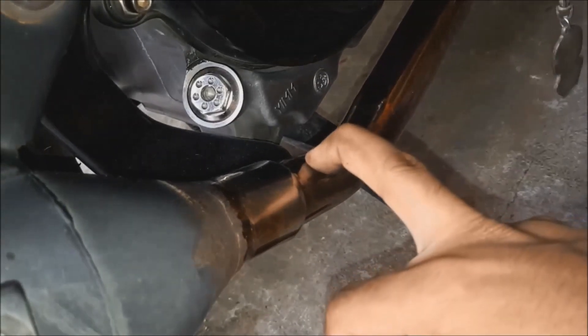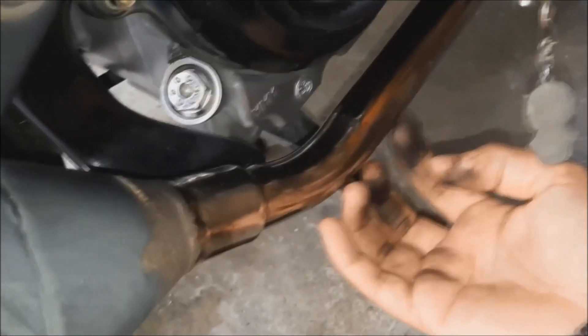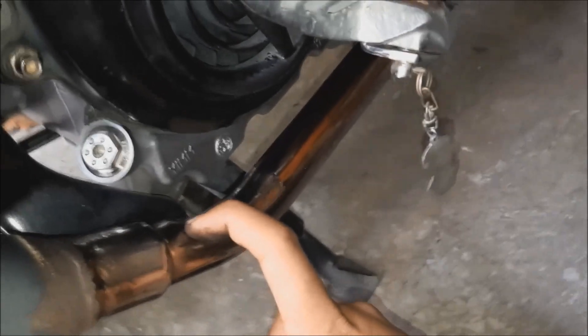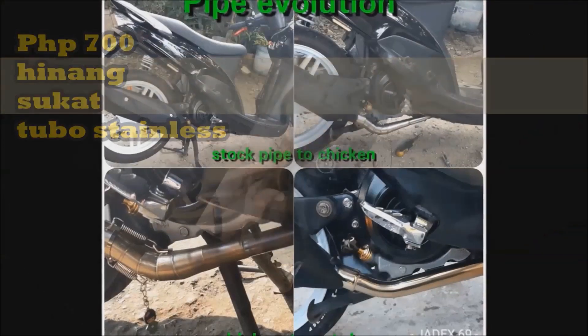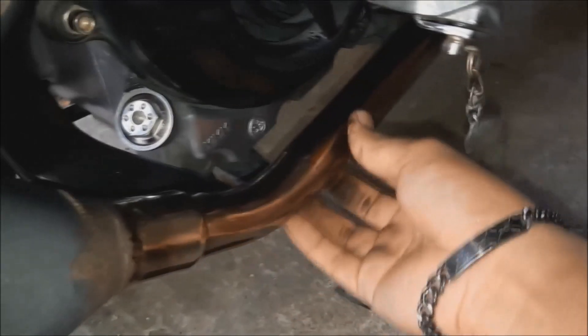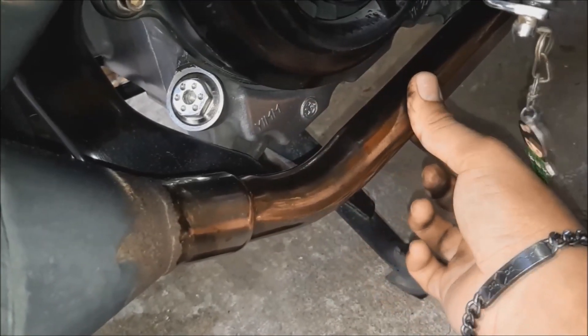I had it retubed because it kept getting damaged — I use it every day. So I had it retubed so at least it won't rust. The price of the retube was 700 pesos, because stainless was used. The size is a little thicker than the stock.